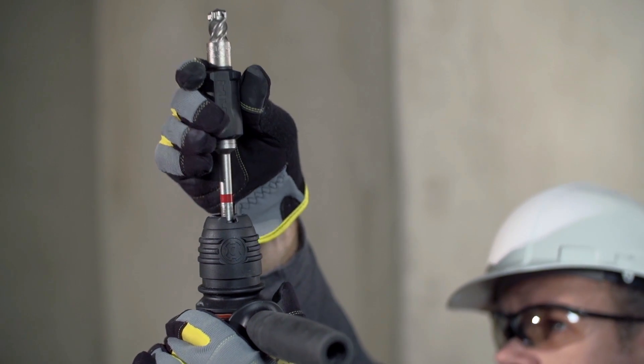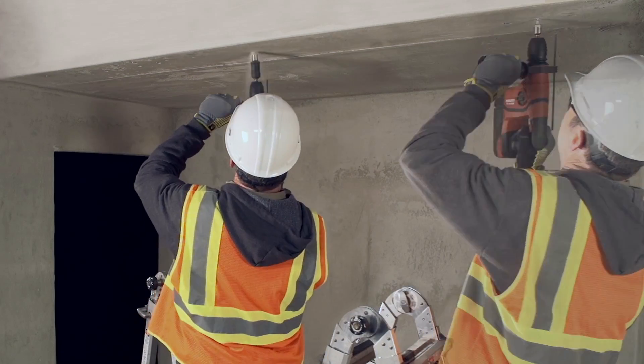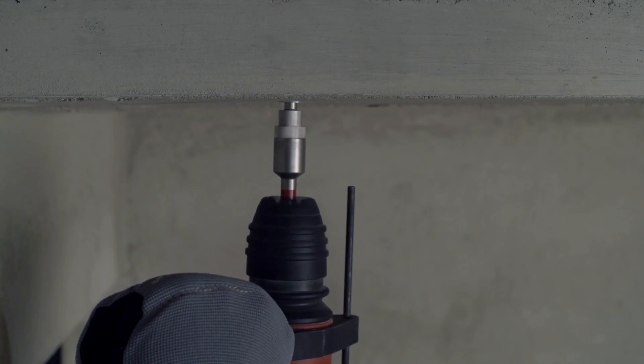We did it by combining the drilling and setting functions into one tool and designing a short drop-in anchor, the Hilti HDIP, specifically calibrated for our new setting tool.